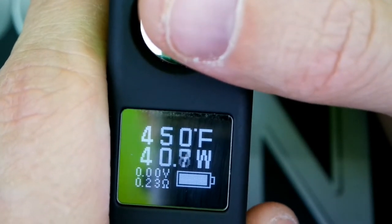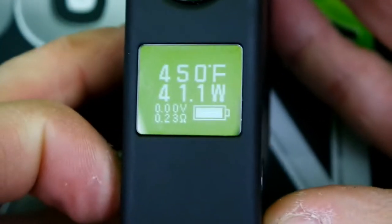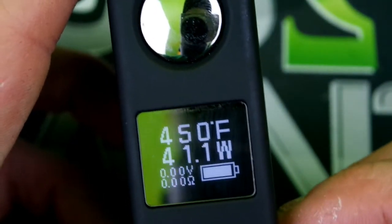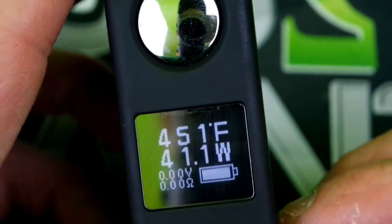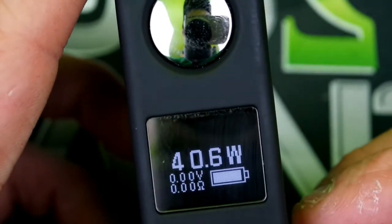Available modes are nickel, titanium, and back to power mode. In nickel temp control mode, to change your temperature, hold the up and down button simultaneously — it will flicker and put you into wattage, then do it again to put you into temp mode.